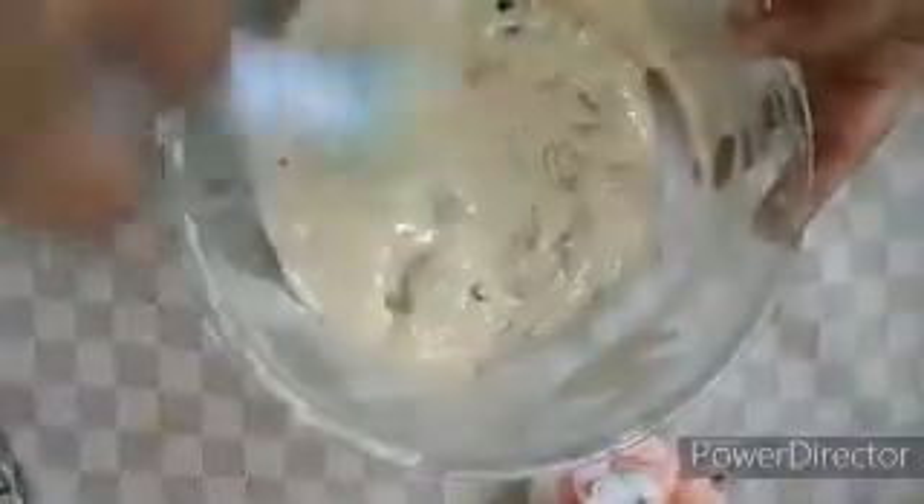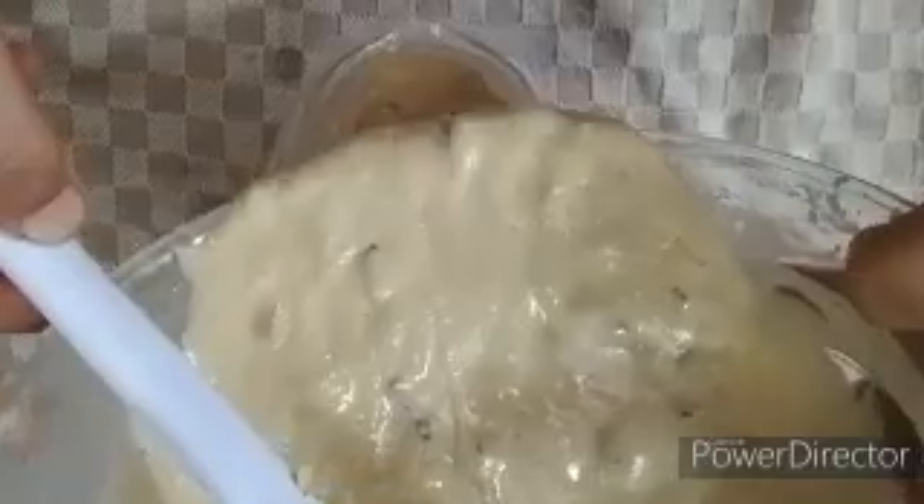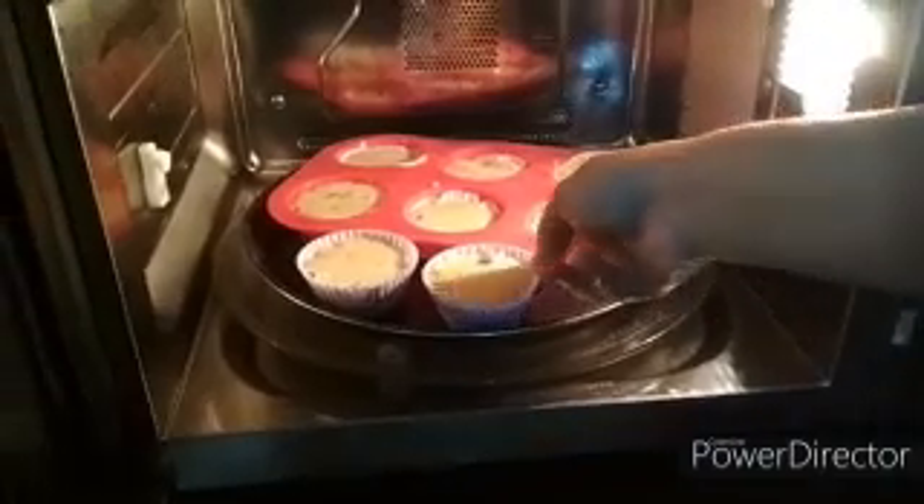Portion the batter into cupcake pans as desired. Fill the cupcake pans to the appropriate level, then place them into the preheated oven.